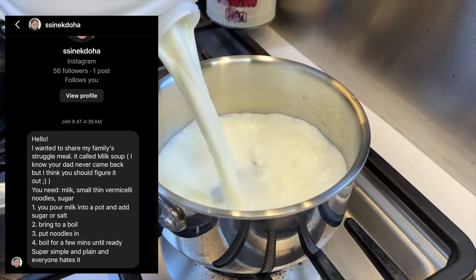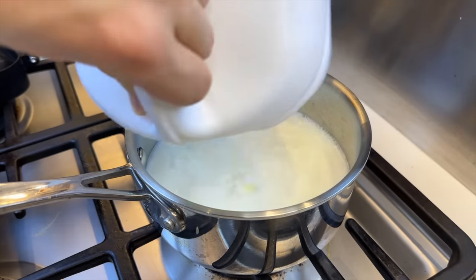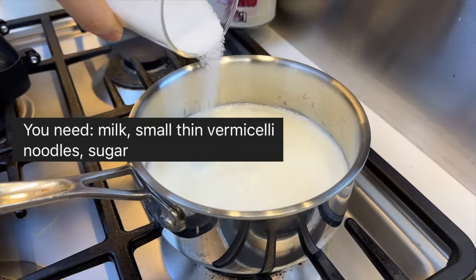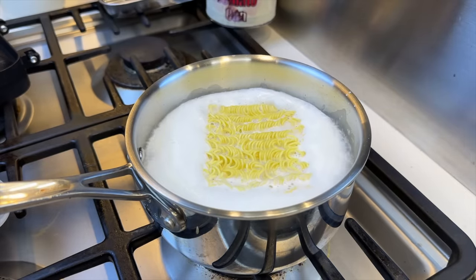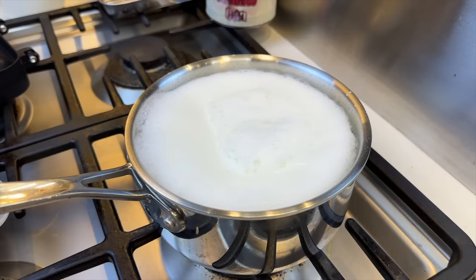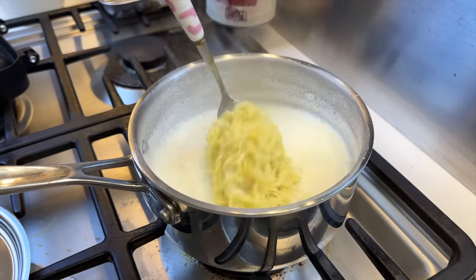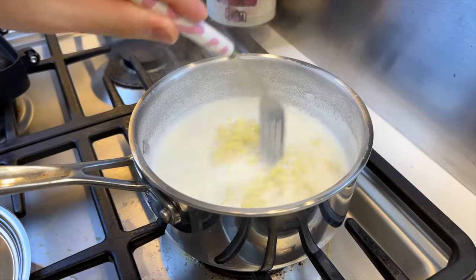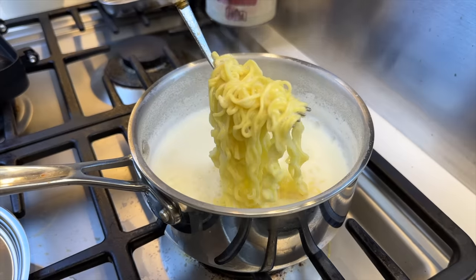This one is said to be a traditional family recipe called the milk soup. It's ironic how it's a family recipe, but my dad's still not back with the milk. While the milk is coming to a simmer, we'll add some sugar, and since I don't know what noodles were specified, I'll go with ramen noodles — it's all noodles, it should be similar. Once the noodles are cooked, it's ready to consume. It's just hot milk and sugar and instant noodles with nothing else, no seasoning. I'm going to put this in my mouth.